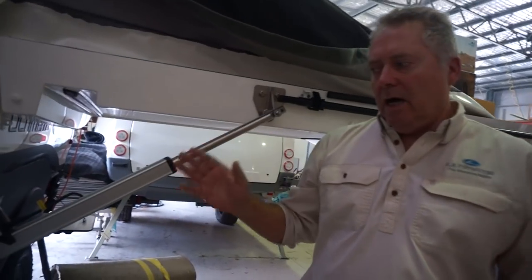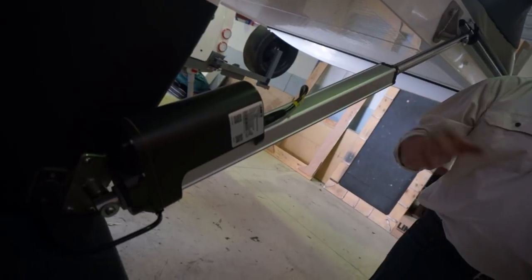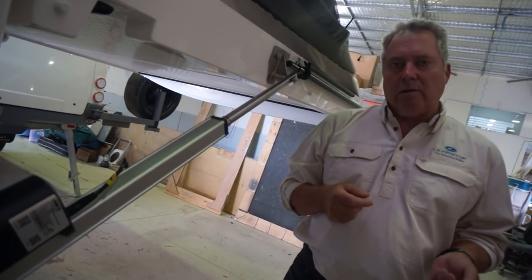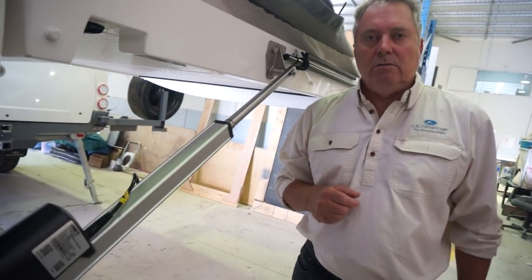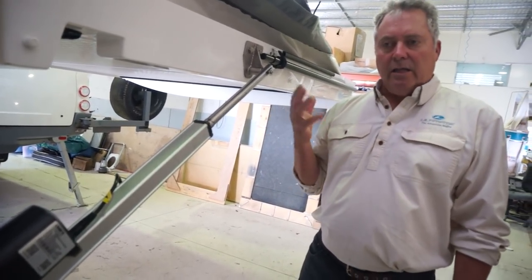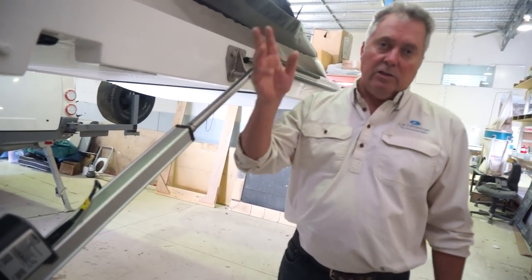What we have here we've been developing for some time. It's basically come out of a requirement that some of our customers are asking for these days. Some of our existing customers with older camper trailers still want to continue adventuring around the country,